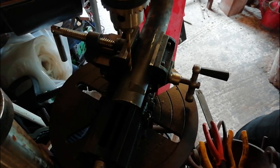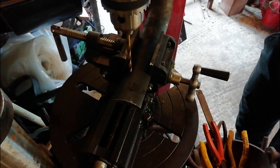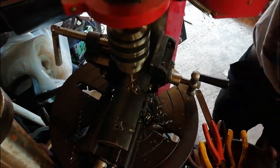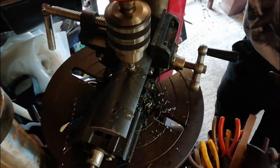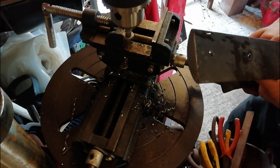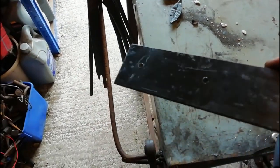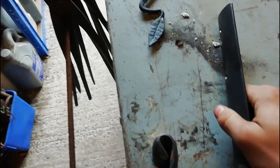As you can see, I've got the piece all viced into the pillar drill, all lined up ready to be drilled. Let's get to it. And there you have it — two nicely drilled and countersunk holes.